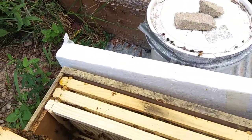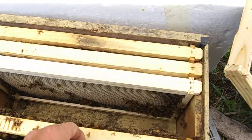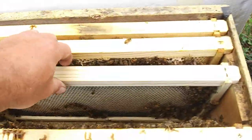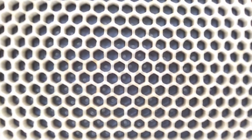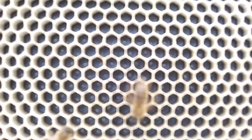So I'm going to checkerboard this now that it's open. These double nooks, I don't know what it is, but they will flat draw a comb. So she's laid in here. If I see it on this black, you can see the eggs — she laid them two days ago.